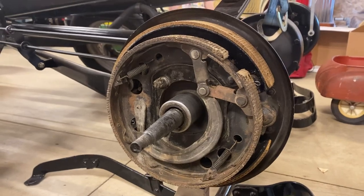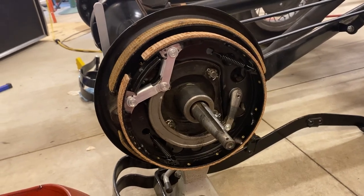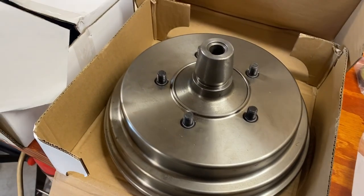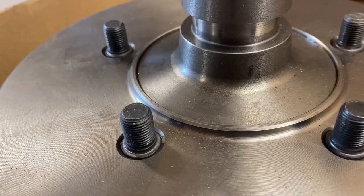When we ordered those parts and while we were at it, we also ordered new hubs and drums from Mike's Affordable. Mike set us up with some really nice cast iron hubs and drums, swedged the hub lug bolts in both sets of drums for us, turned them true, and arced our brake shoes to match the new set of drums.